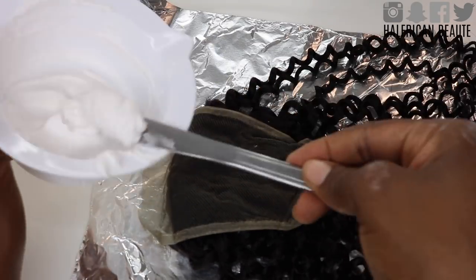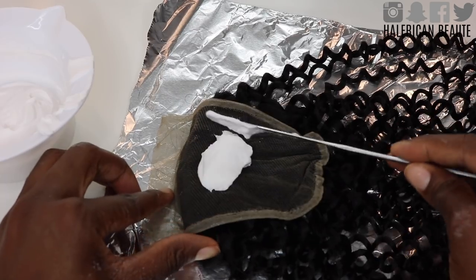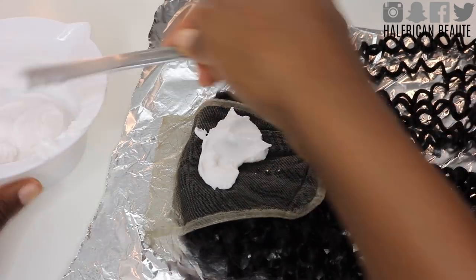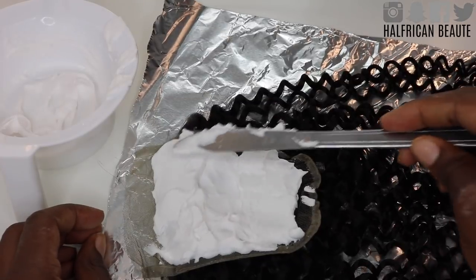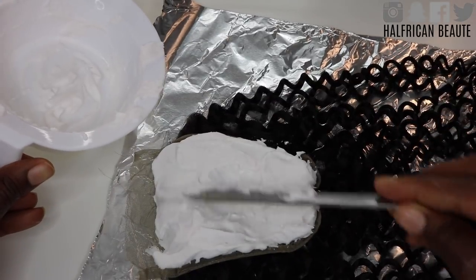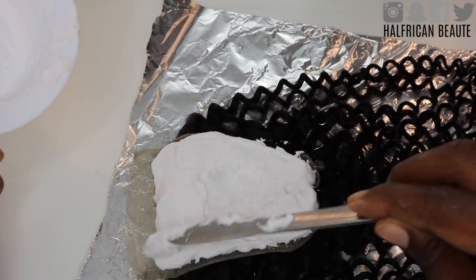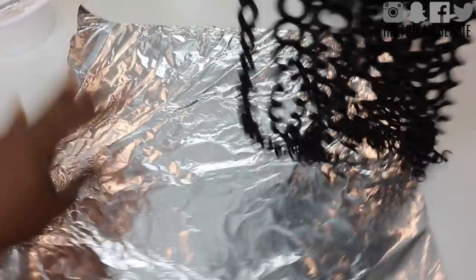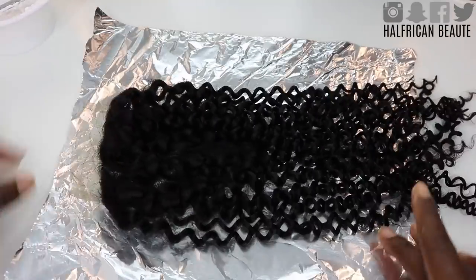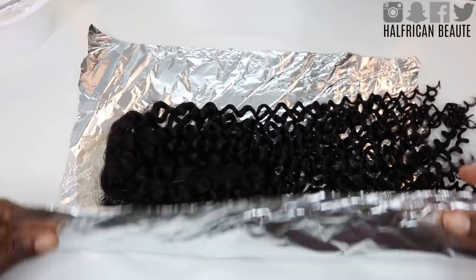Make sure that the consistency is very thick and then go ahead and apply it to your closure. I personally like to use a knife as if I'm buttering a biscuit or making a PB&J, because it doesn't seep through and it doesn't push down the bleach. I just find this to be the best method of applying it.